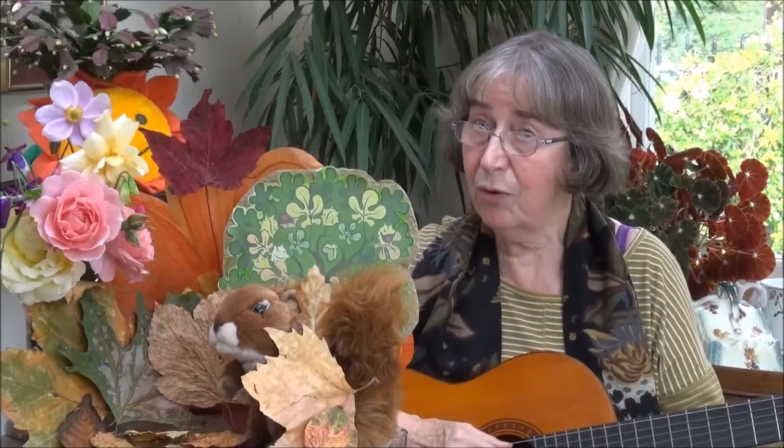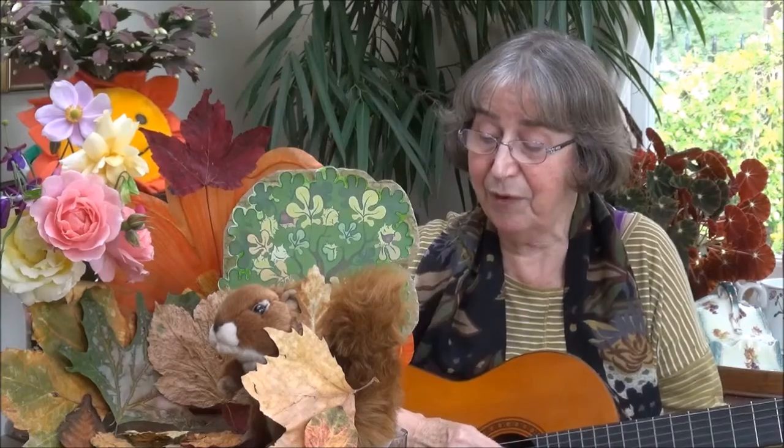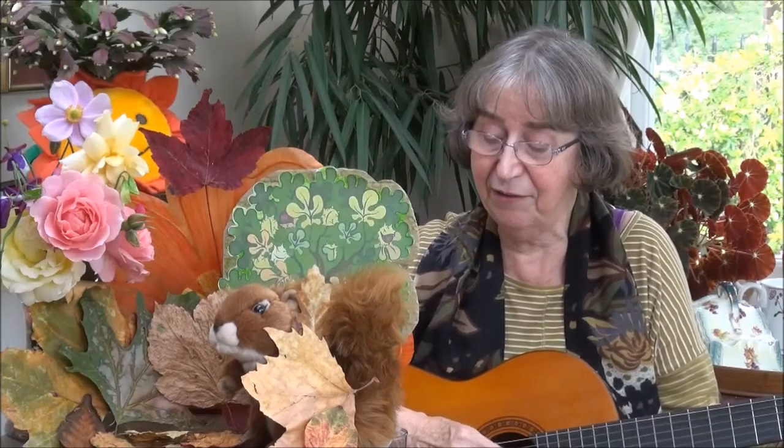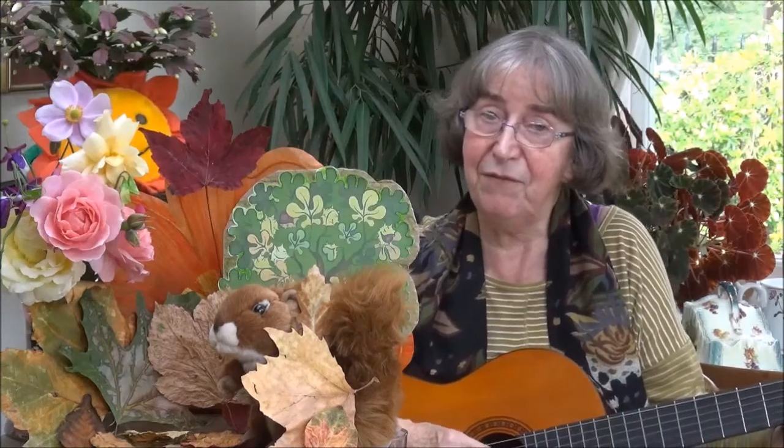Oak leaves, sycamores, chestnut and maple. Silver birch, beech, ash, hawthorn, holly, hazel. Name each leaf if you are able.